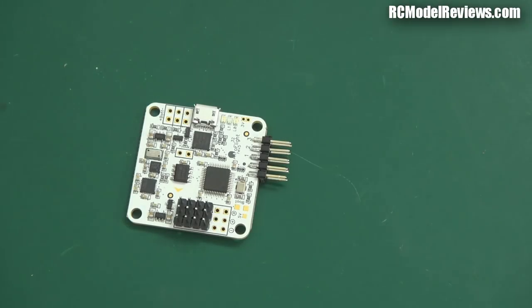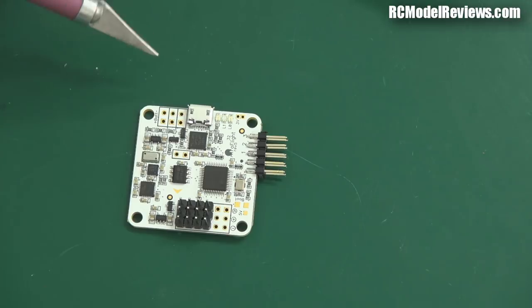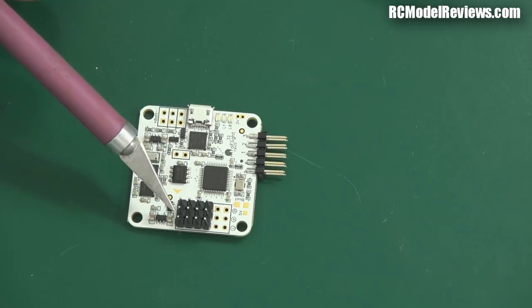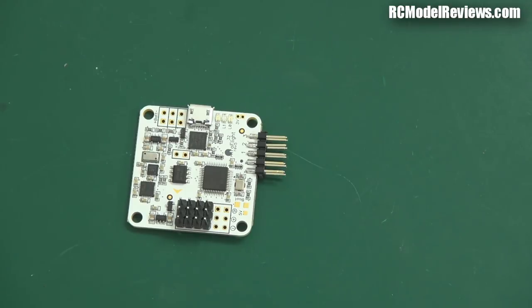So that's the basic soldering done. There are other spots here for other connectors — things like the battery connector, which will activate a buzzer alarm when the battery gets low. There's a GPS connection if you want return-to-launch and position hold. But for this particular board I'm just doing the four ESC connectors and the receiver connectors — that's it. Now I'll power it up and show you how the software works.